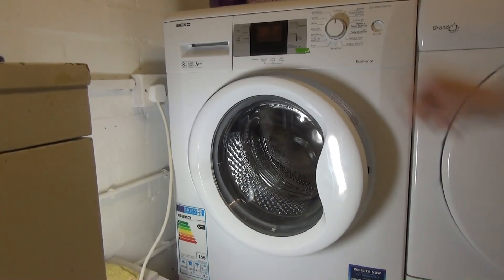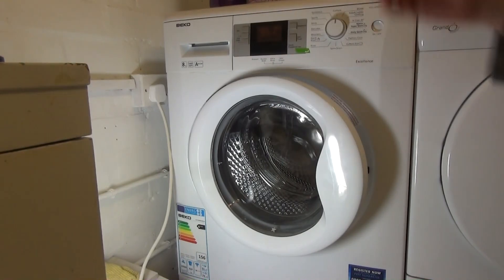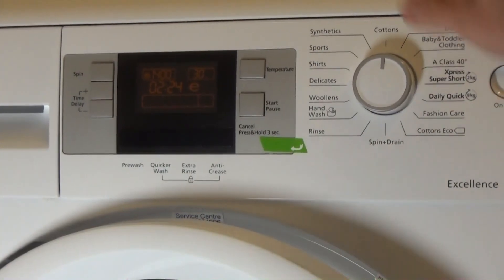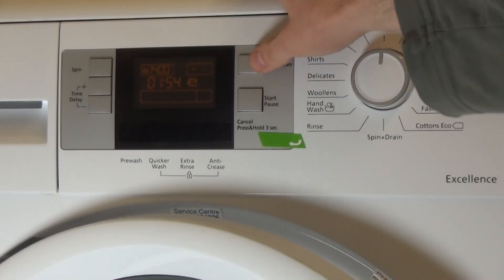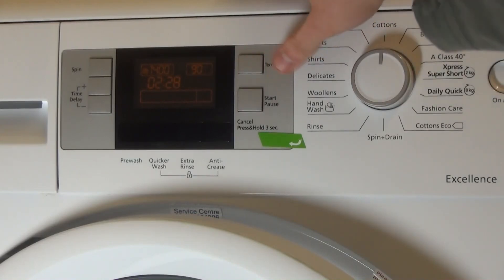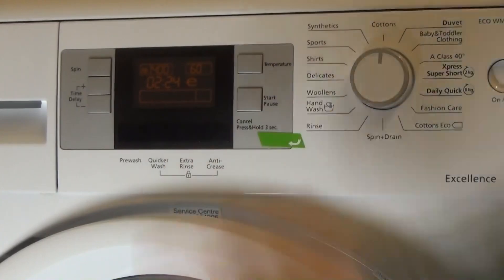One thing straight off: the controls come up with 1,200 RPM rather than 1,400, but you can go round to 1,400 RPM. Temperatures go from 20 down — dropping through 90, 80, 70, 60 — and eco comes up as well.